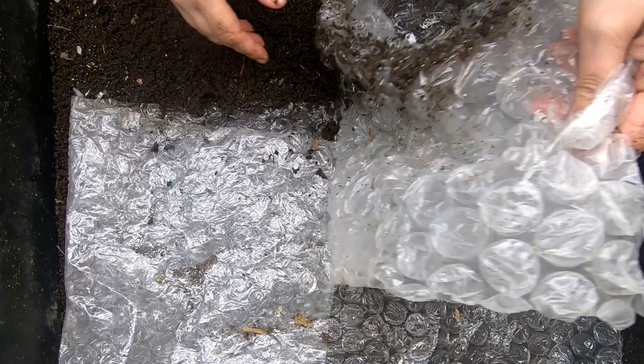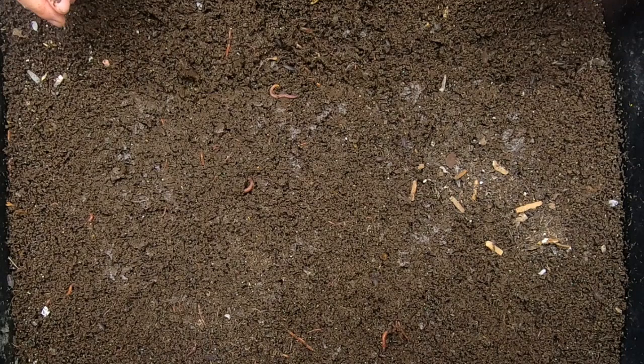Hey guys, it's Anne. Welcome to the channel. Today we're going to look in on my Worm Chow Only bin, and I think it's time to give up on the plastic coverings. The moisture is in fact getting very high up here. It is over 60% humidity, and I think we need to stop covering these things.